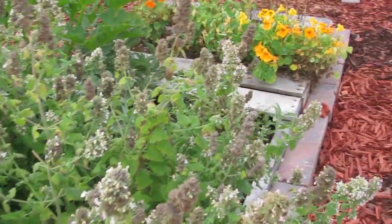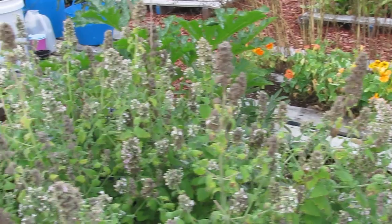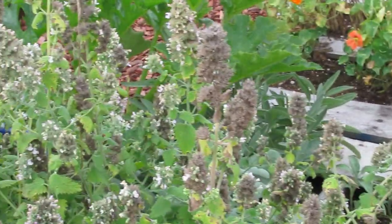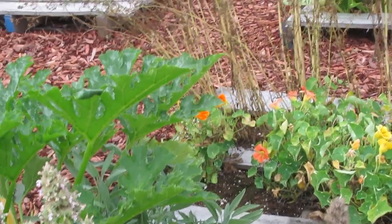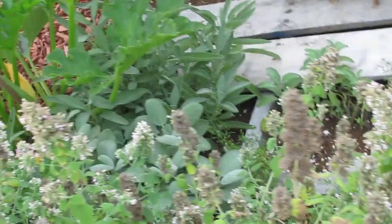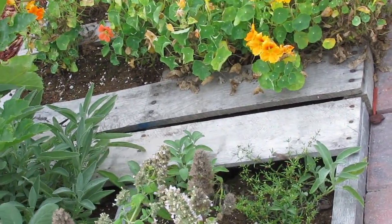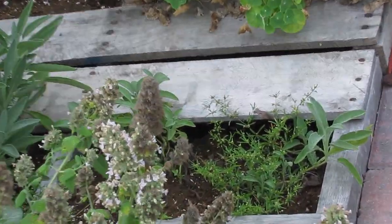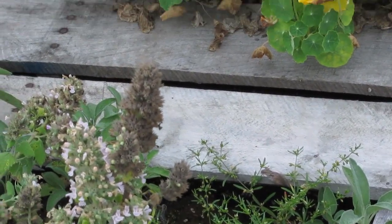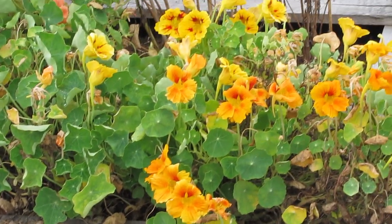The bees have been loving the catnip and the catnip is basically down to seeds. And then you can see just past it where there's more gray zucchini. The sage bed is doing really good. My shepherd's purse is starting to grow down there — if you remember, that's something I've really wanted to grow — and the nasturtiums.